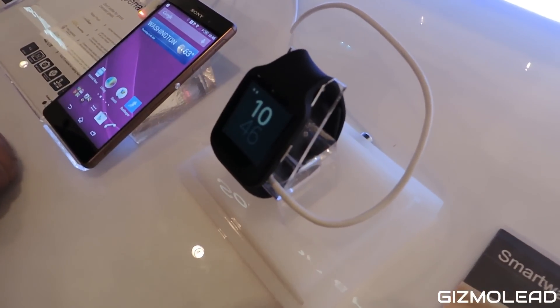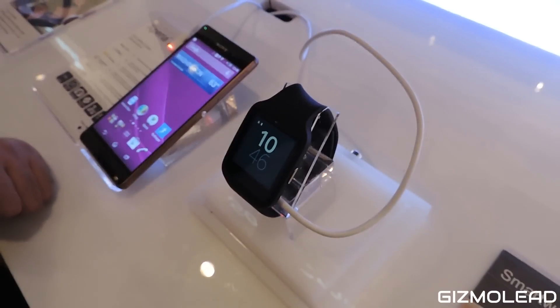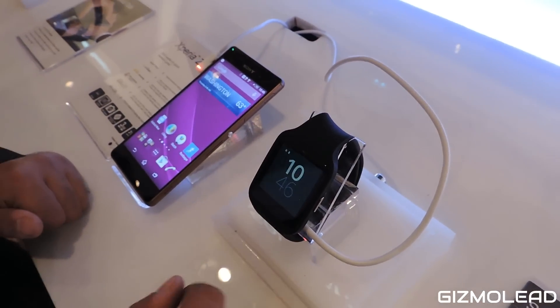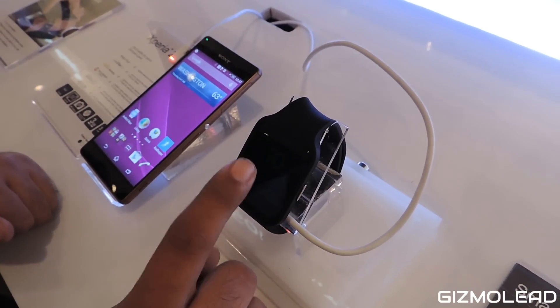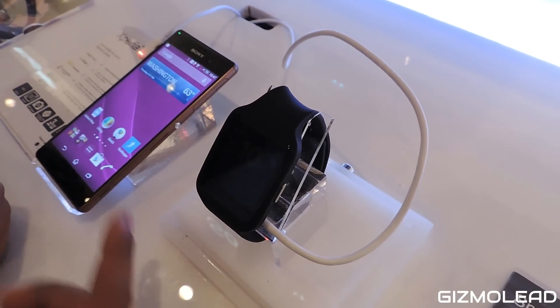Basically, what I have here is the Smartwatch 3, which has an accelerometer and gyro meter. It's an IP68 waterproof smartwatch based on Android Wear.